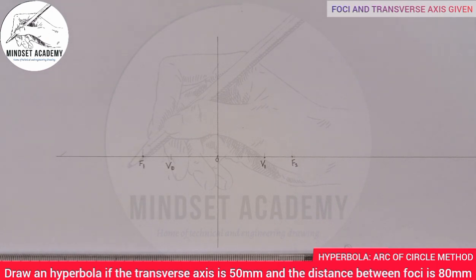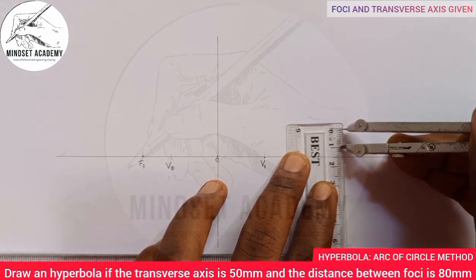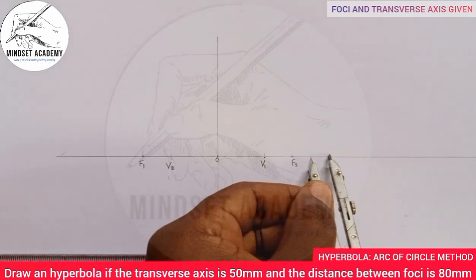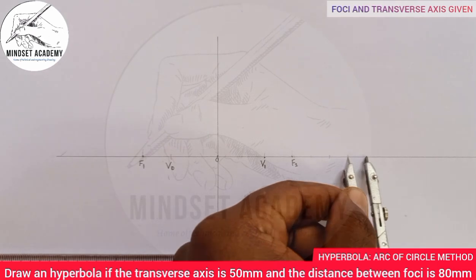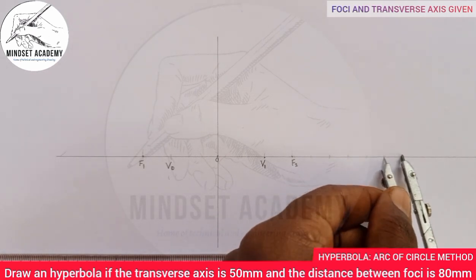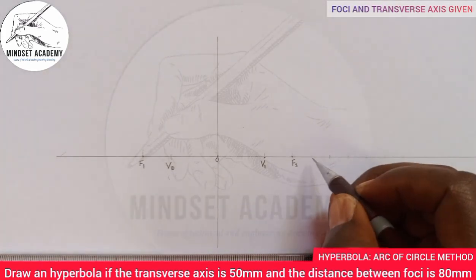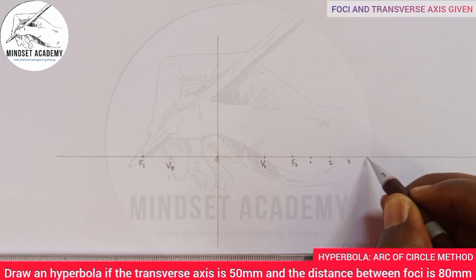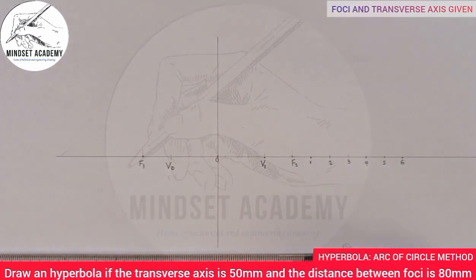At any given radius — let's say 10 millimeters — place your compass at focus F1 and start marking points along the line: one, two, three, four, five, six. You should have at least five points; the maximum can be more.